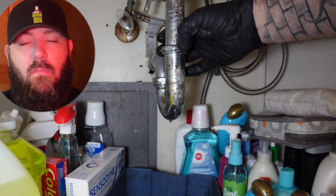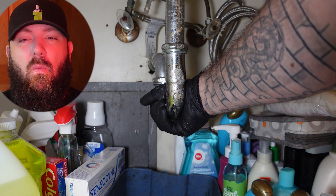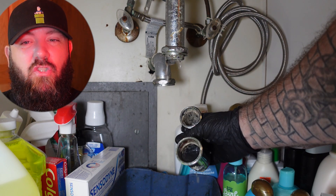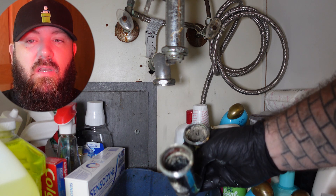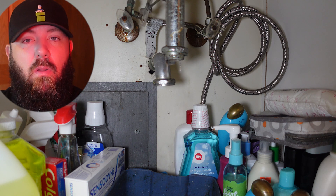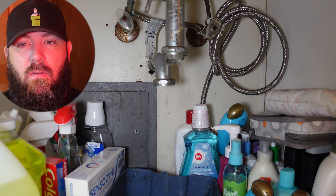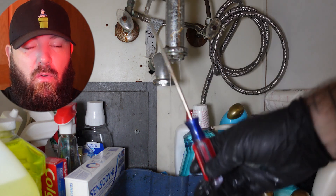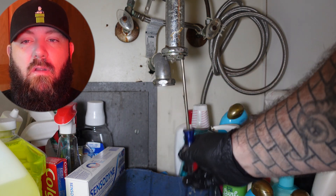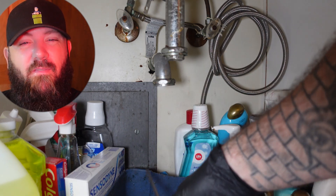We're trying to get the water to drain down and noticing it's not coming out as fast as it should. We know there's most likely something blocking the pop-up plug. We try to open the stopper — not working — so we grab a flathead screwdriver to try to clear it out that way. We can feel something in there.